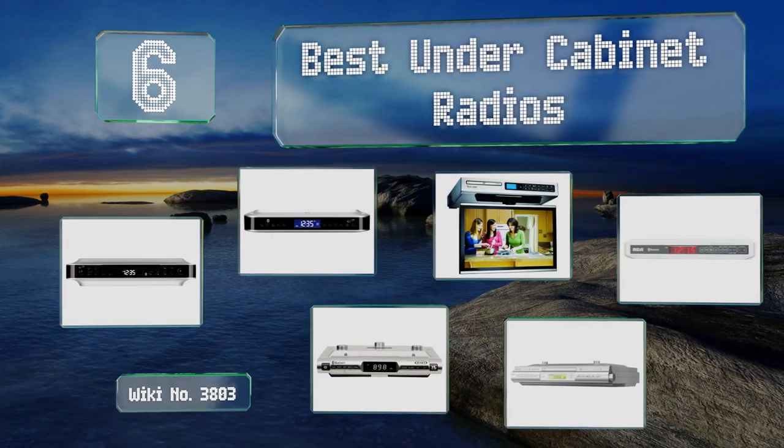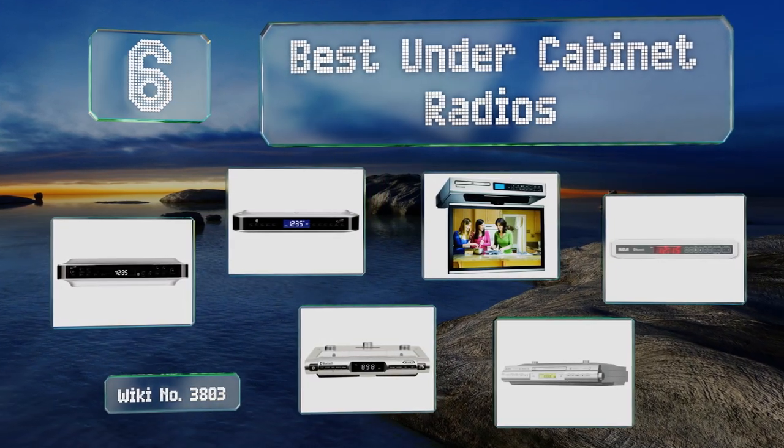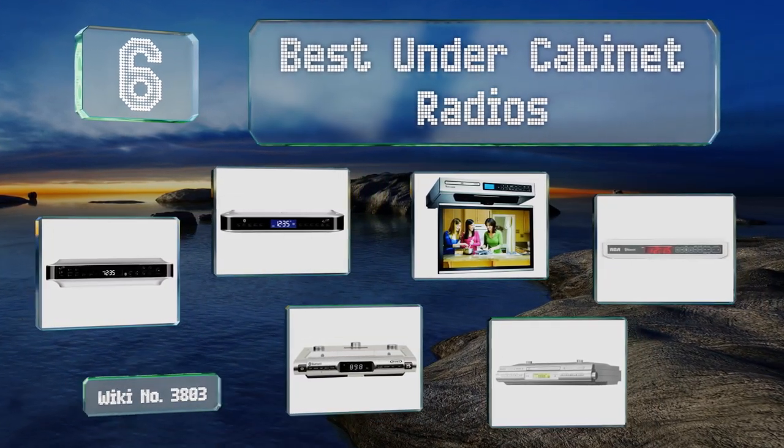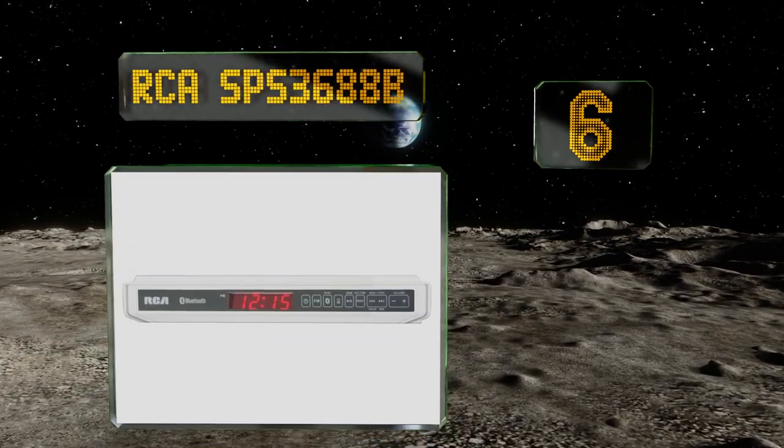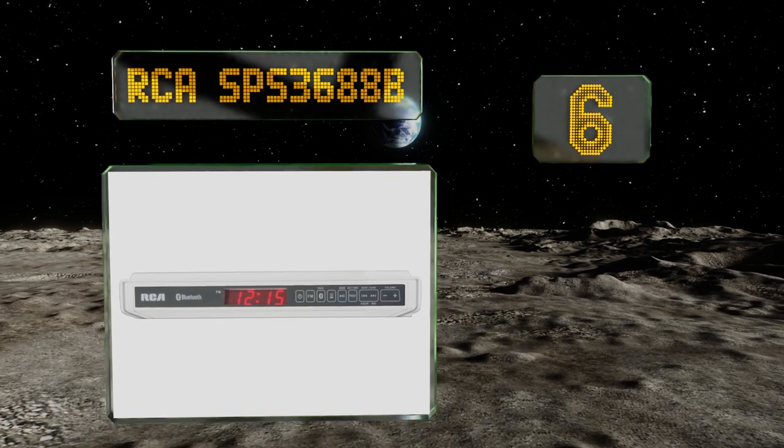EasyVid presents the six best under cabinet radios. Let's get started with the list. Starting off at number six, at just two inches thick, the RCA SBS 3688B is one of the more sleek and subtle models currently available.